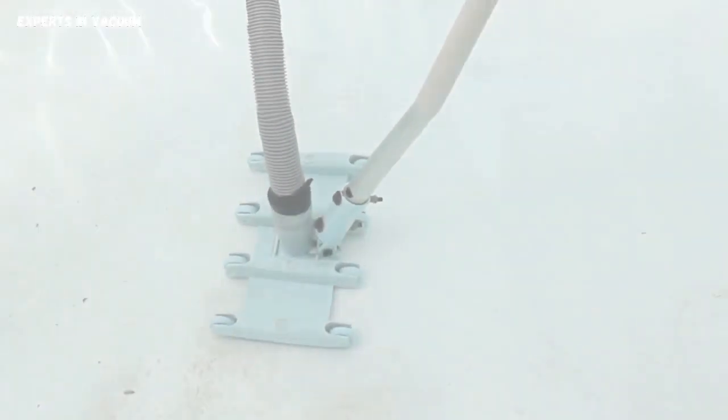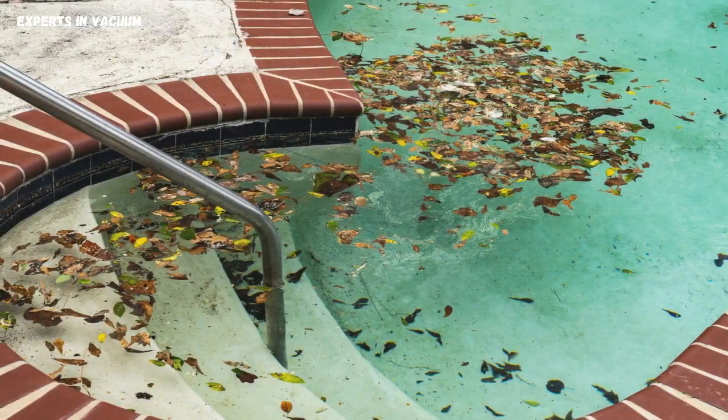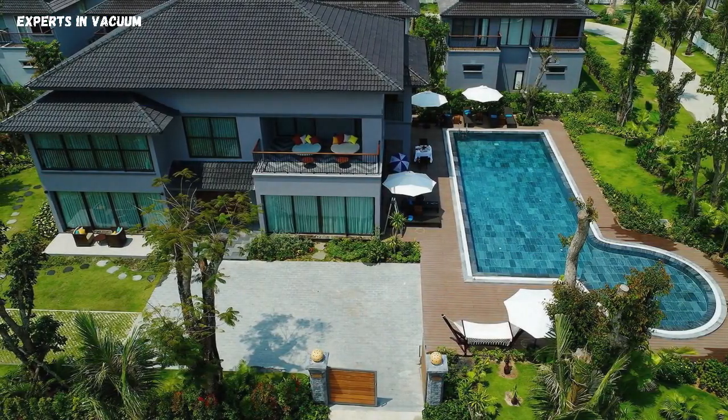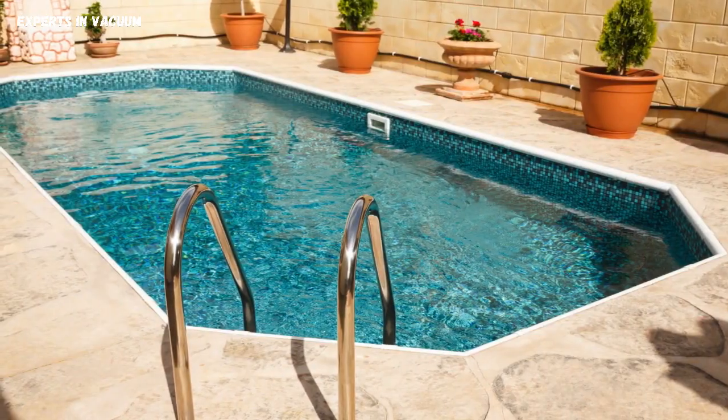Now, carefully maneuver the vacuum head or skimmer across the bottom of your pool, making sure to cover all areas. You'll be amazed at how quickly and efficiently it picks up dirt, leaves, and other debris. Once you've cleaned the entire pool, turn off the water and detach the hose from the water source. Remove the vacuum head or skimmer from the hose, and you're done.